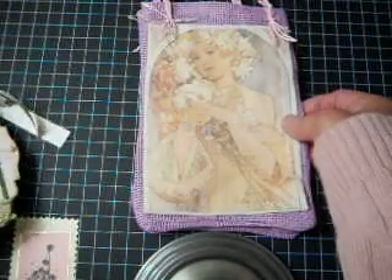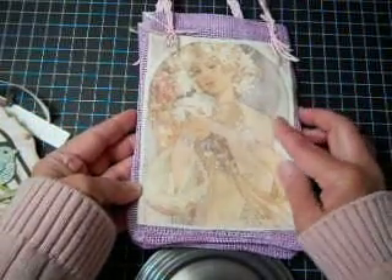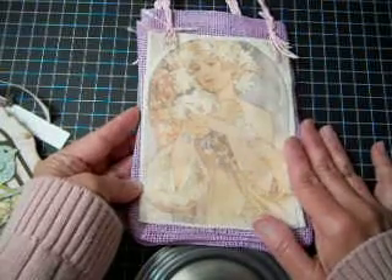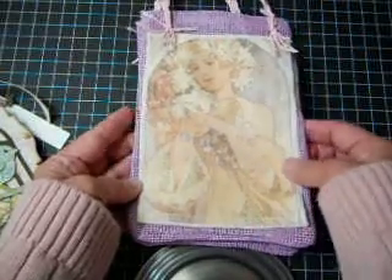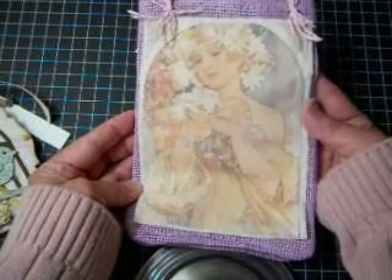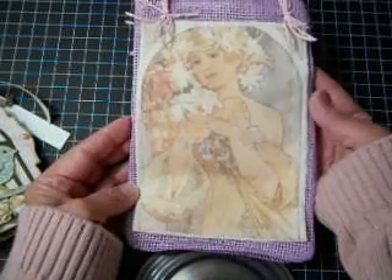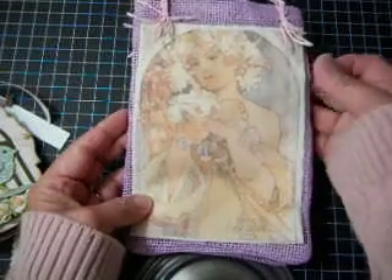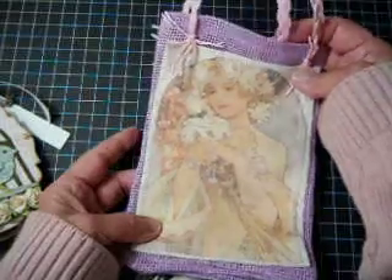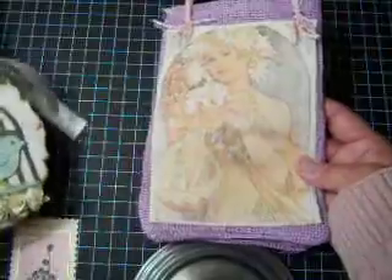It doesn't necessarily have to be a Mother's Day gift, it could be any day. But in my previous video I showed you how to make an image transfer using any fabric that you want and freezer paper — I did a tutorial and actually printed out this image. So I decided for the gift bag and the mini album to go ahead and tack this on, stitching it onto the bag. I did find this bag on sale for Easter, and I thought it looked pretty good and would make a pretty presentation with the mini album.